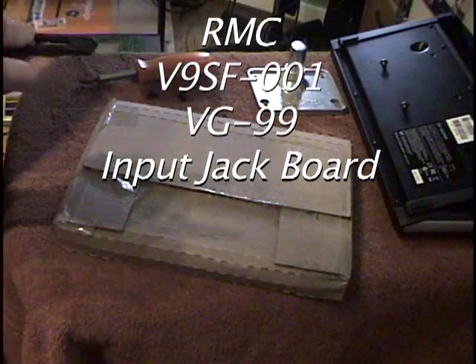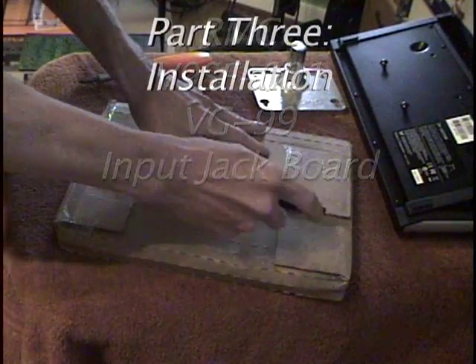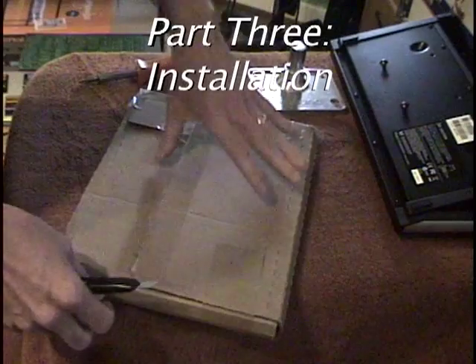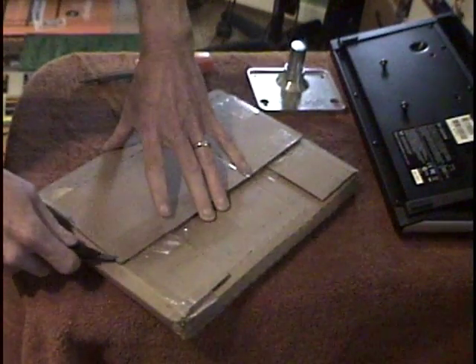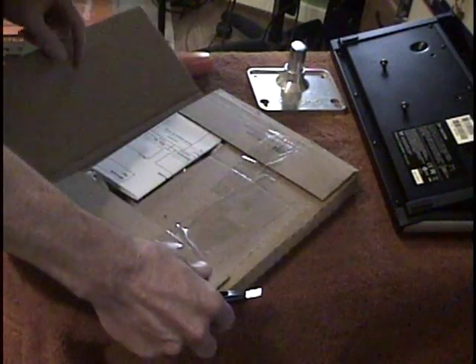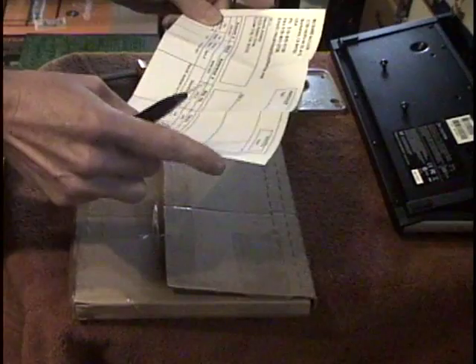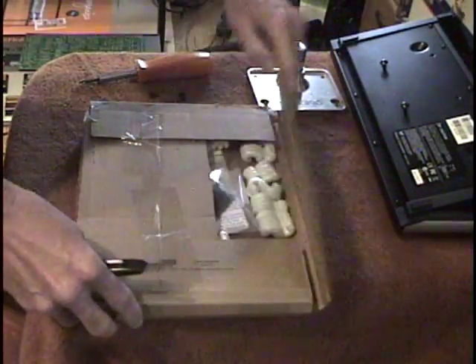I'm embarrassed to say that I probably ordered this in November of 2008 and it's been sitting in the closet because I didn't feel like I really needed it right away, but it was time to check this out. I'm not even sure if Richard is still building these. We have a retrofit jack board for VG99 — Richard McLeish — paid, with an exclamation mark. Okay, great, I'm paid up with Richard.